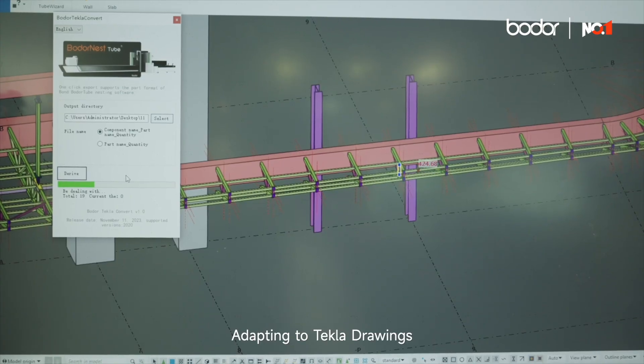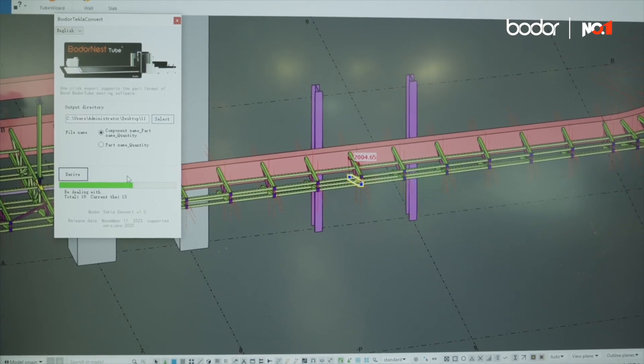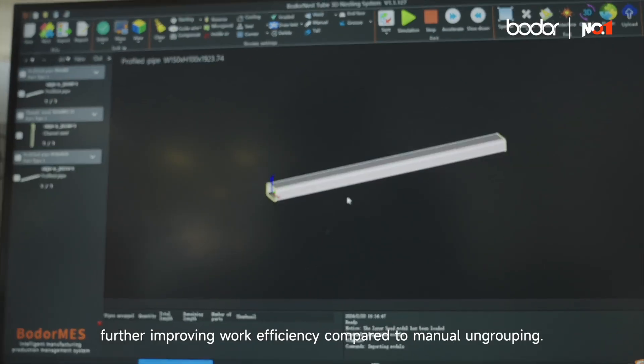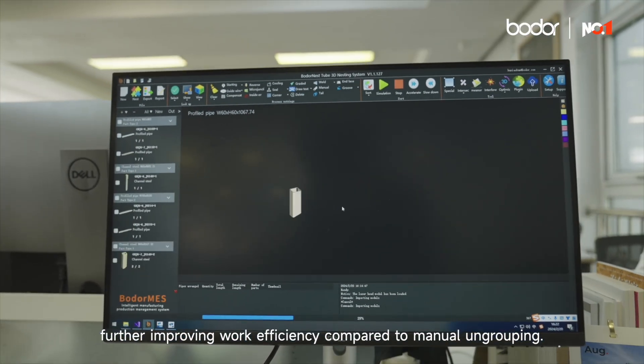Adapting to TECLA drawings — after drawing ungroup, it can automatically generate processing codes for the following operations, further improving work efficiency compared to manual ungrouping.